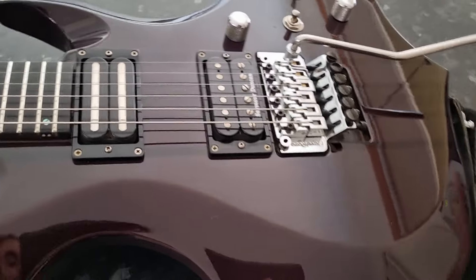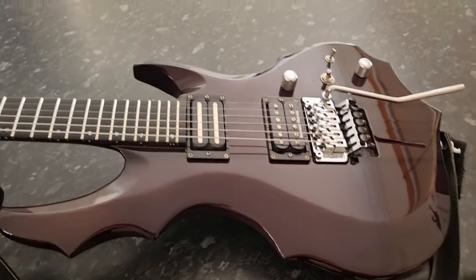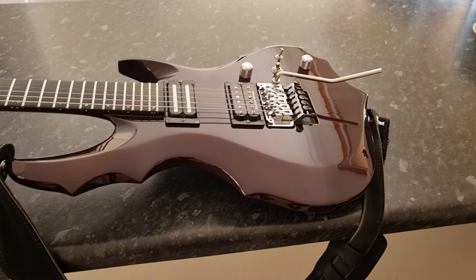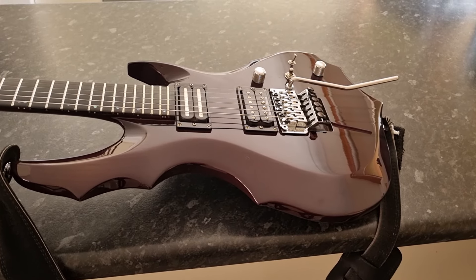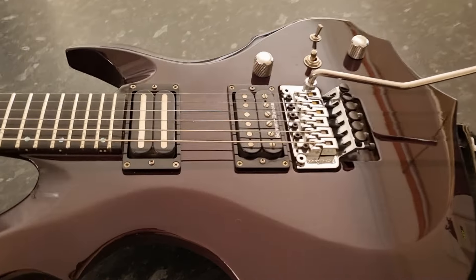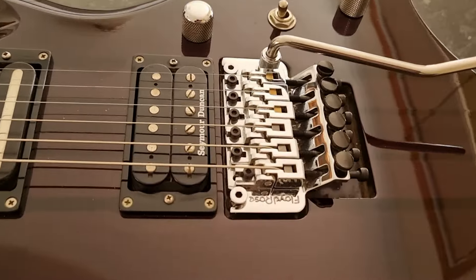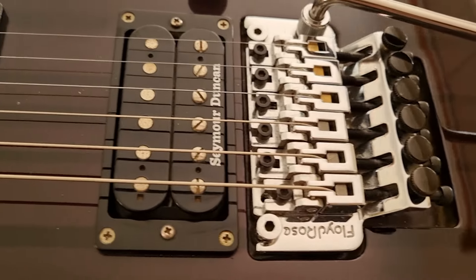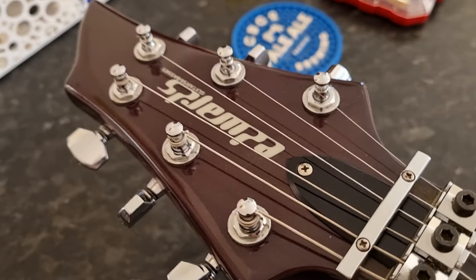G'day everyone. Here's a little video I've been wanting to do basically since yesterday — Facebook memories came up and I've had this guitar for six years as of yesterday. I've got to admit it's been my absolute favorite guitar since the day I got it. It's just been my absolute musical companion. Out of all the guitars I've had and played, this is it. I just love this guitar.